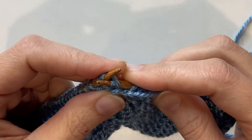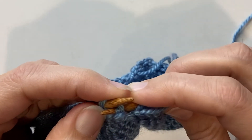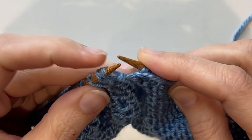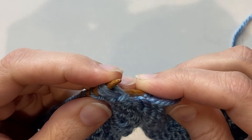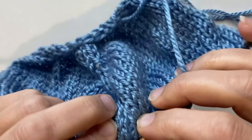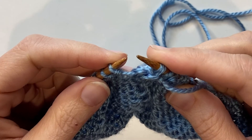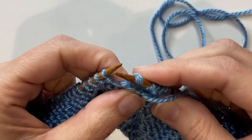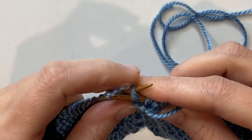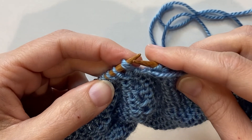Slip your right hand needle through the back of them both at the same time. Make sure you don't split your yarn and make sure that you've got both of those two stitches on your right needle. Once you've confirmed they're on correctly, slip them over to your right needle and then slip those two stitches right back over to your left needle again. Now they're in the correct orientation so that you can purl straight through all three stitches for your double decrease.